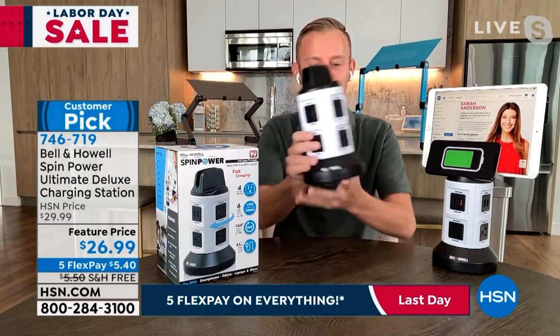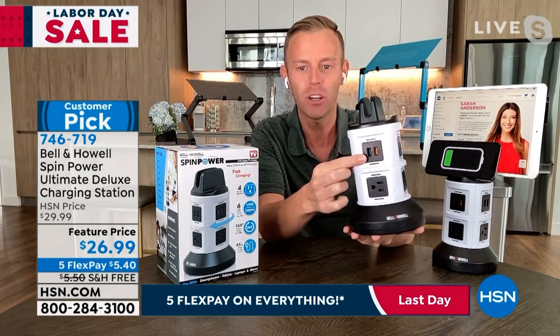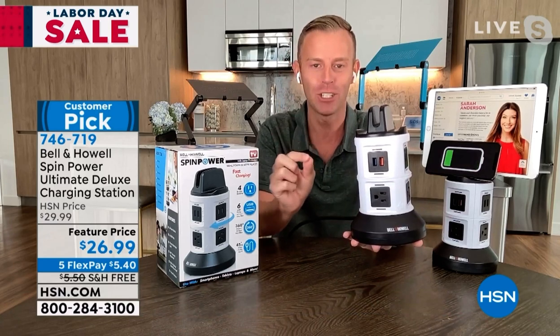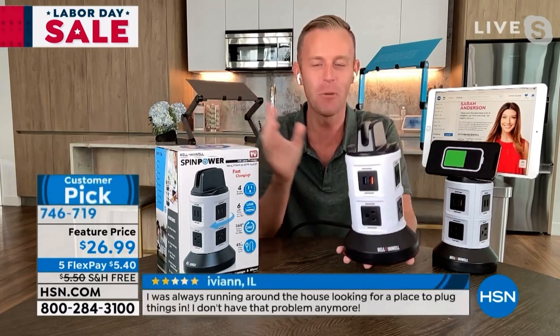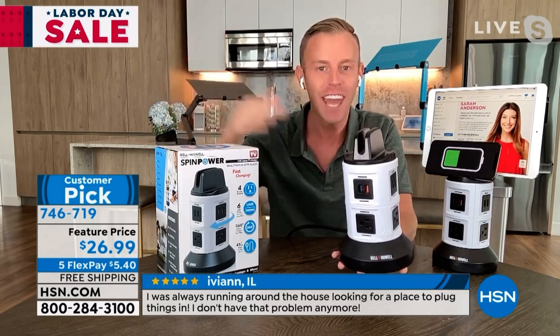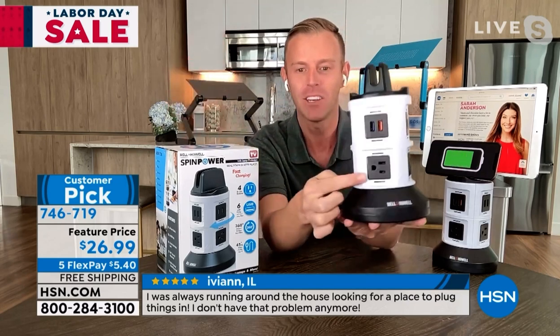The ultimate deluxe means that every single USB port here is twice as fast. These are 2.1 amp rapid charging USB ports. What that means is your phones, your tablets, your computers — it's all going to charge in half the time, giving you more time back in your day.